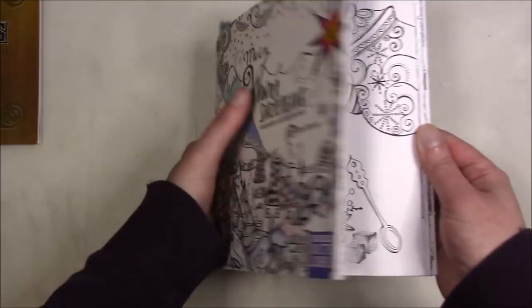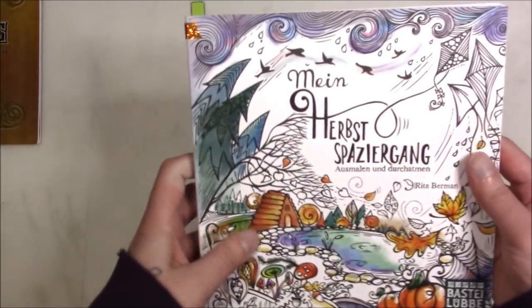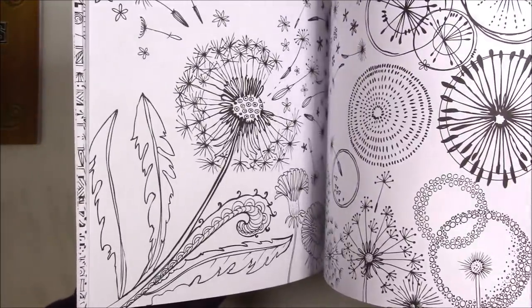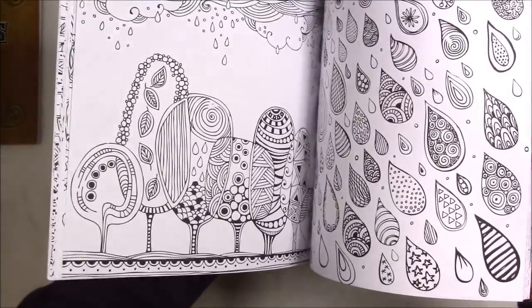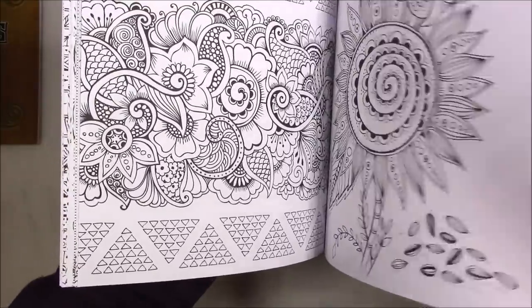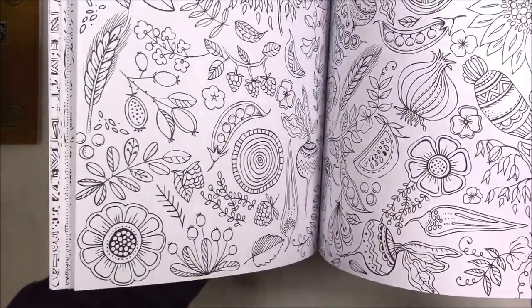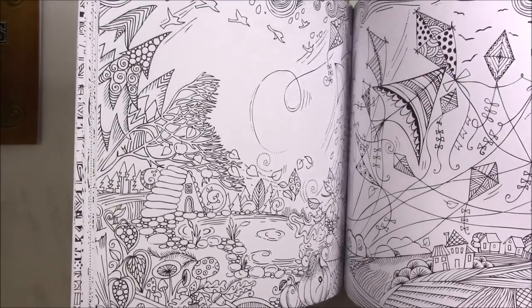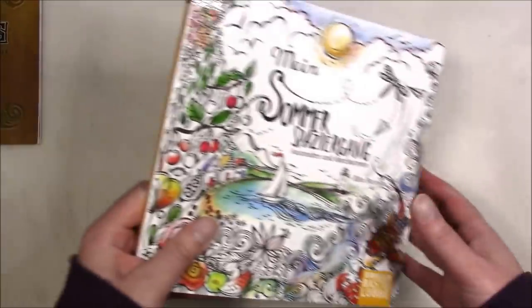This is the winter book. This one is the autumn book. I'm not as big a fan of the autumn book — I did finish one in here because I wanted to get something finished, but there are a lot of images I just won't color. I think the autumn book was more of a miss for me. But I like this one, and it's one of those sets where it's four seasons and you want to have the whole set.